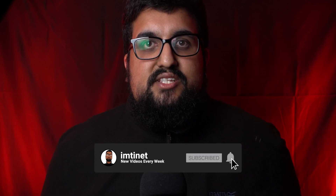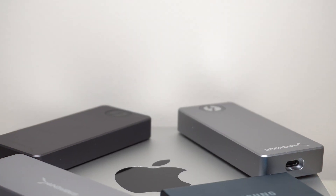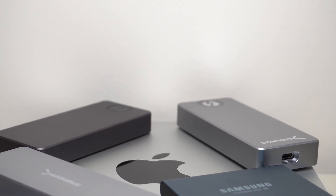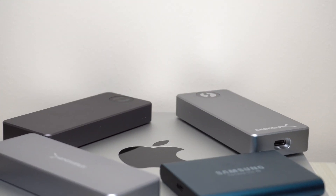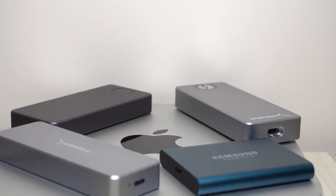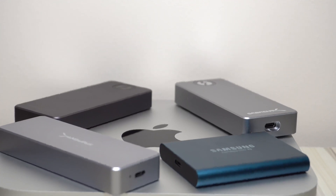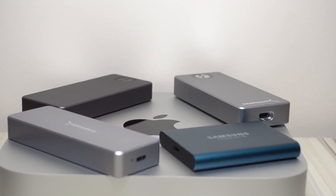Hi guys, welcome back to my channel. As you may know if you watch the channel, I like many others recently picked up one of the new M1 Mac minis, and like many others I wasn't impressed with Apple's pricing for storage upgrades. So I'm going to show you four SSD based solutions that are potentially better value. One is from Samsung, three are from Sabrent, and my favourite is the Sabrent USB 3.2 Gen 2 NVMe enclosure with their Rocket NVMe SSD inside. Stick around and I'll explain why.